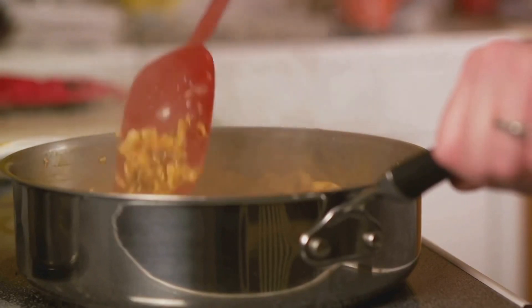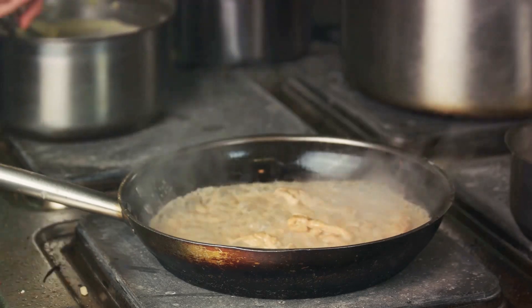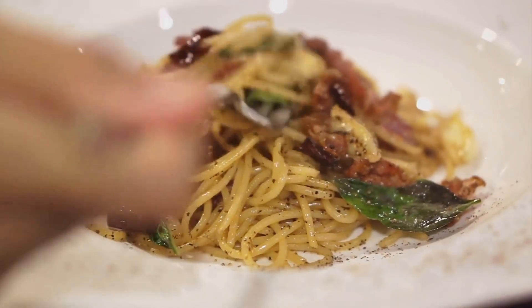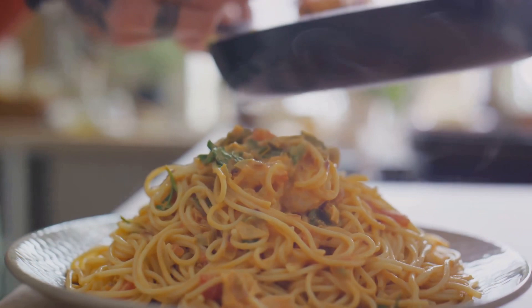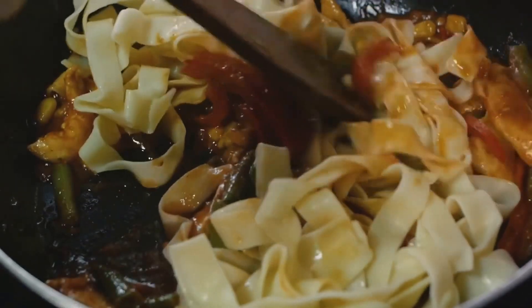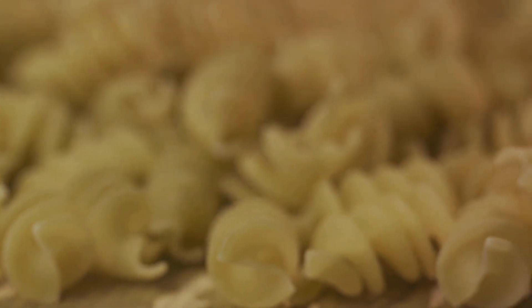With the heat still on, introduce the drained spaghetti to the skillet. The pasta should sizzle as it hits the pan — a sign that it's ready to soak up all the deliciousness. Now, toss everything together. You want to ensure each strand of spaghetti gets a good coating of the pancetta's oil. This is what gives our dish its signature depth of flavor. Keep tossing, and you'll see the pasta start to take on a glossy sheen — that's when you know you've done it right.